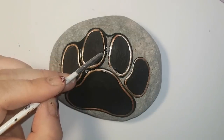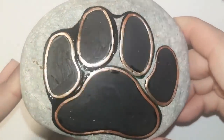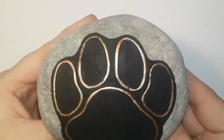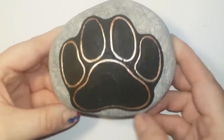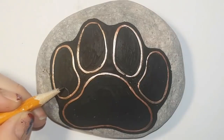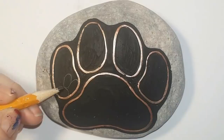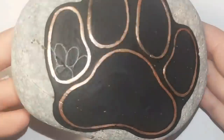Now here I'm outlining my rose gold with black. This just makes your paw print stand right off the rock. You don't have to do this part if you're happy with the shape without filling it in black — it's up to you. Now I'm happy with the shape of mine even if it's not perfect, and I've let it dry. Now I'm using a pencil to draw on some designs.